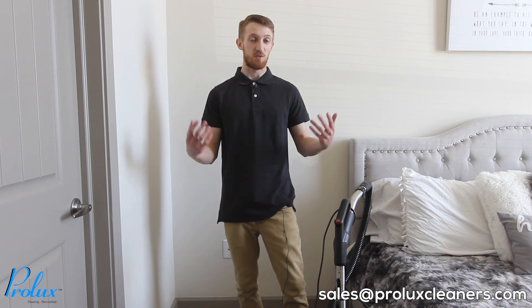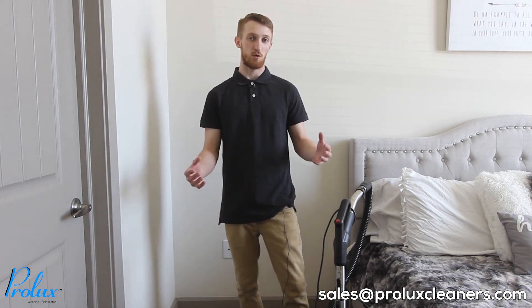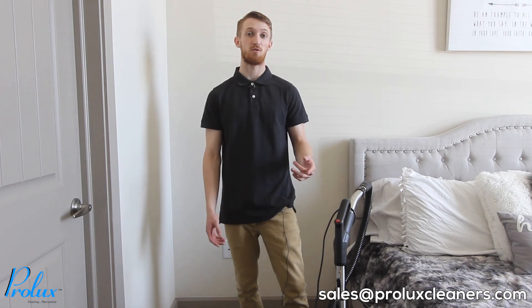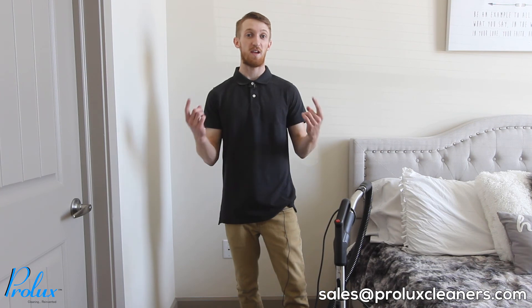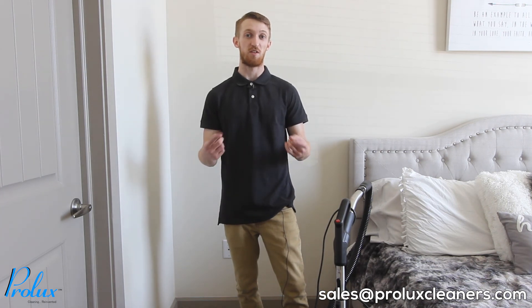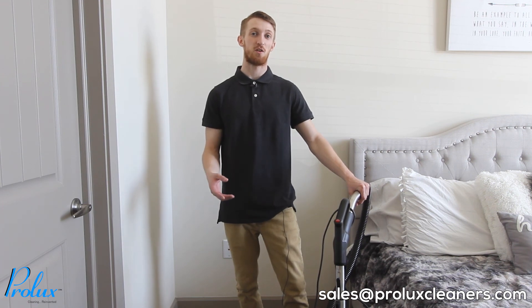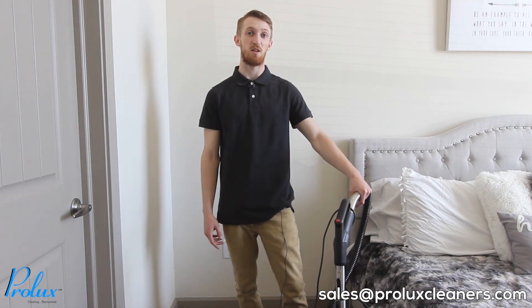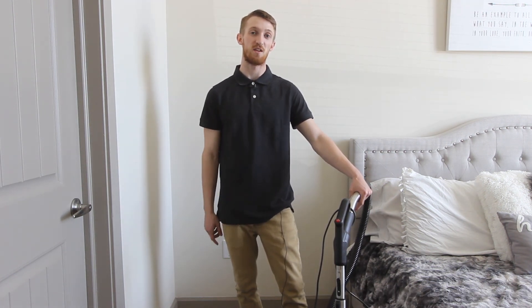That's going to sum up this video — I hope you found it helpful. One thing I forgot to mention: this whole video applies for the D4 models all the way up to the black. The only difference is assembly, but check your instruction manual and it'll have everything to get you set up. If you have any questions regarding your Prolux Storm or any Prolux products, send us an email at service@ProluxCleaners.com. Don't forget to like and subscribe and we'll see you next time.